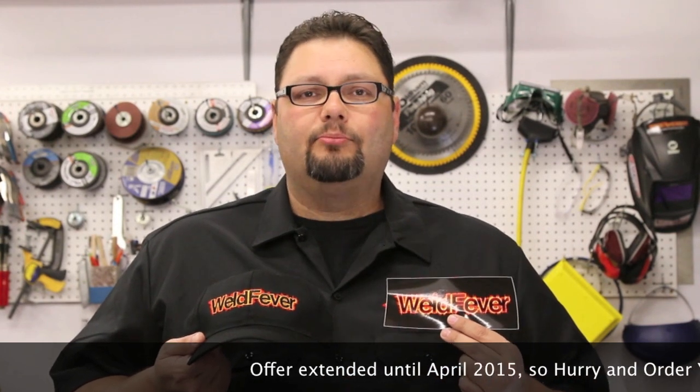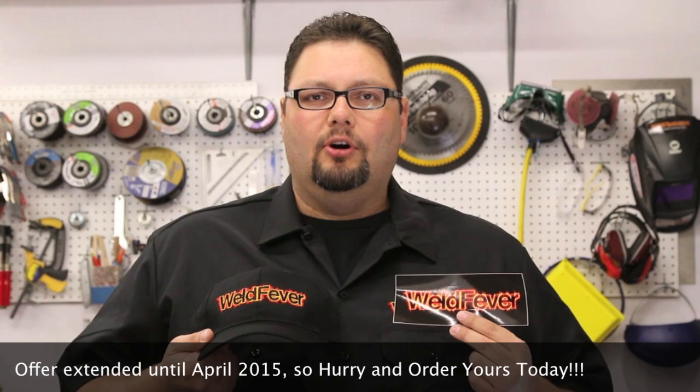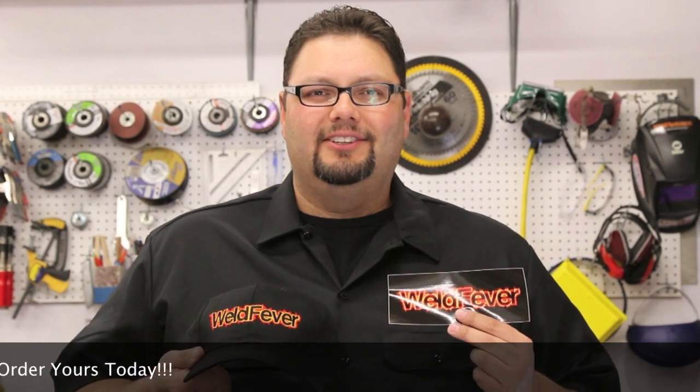Just as a reminder, we're having a special for Weld Fever Wednesdays, and the special is on the Weld Fever cap and the stickers. The cap is going for $14.99 right now — you have to enter the promo code Wednesday. Go to WeldFever.com and click on the store. You'll get the cap for $14.99 and we'll throw in a sticker for you also. Make sure you support the show — we appreciate it.